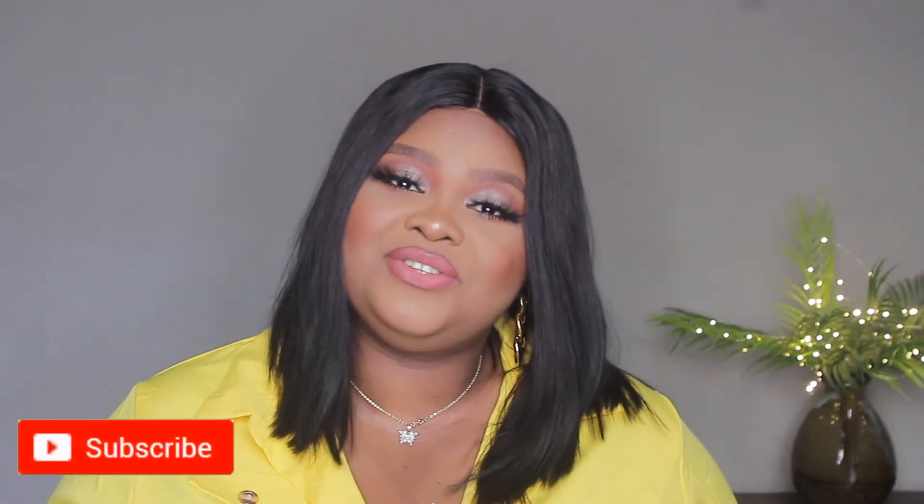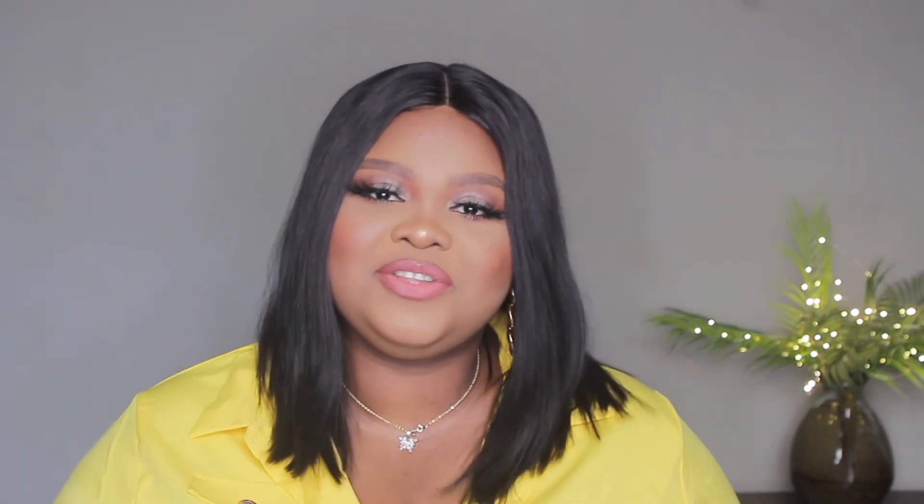Thank you so much for watching — if you made it to this point, you're the real G, I love you! Please subscribe to this channel if you haven't already and turn on your post notifications so you're notified each time I upload. If you haven't liked this video, please do so — it helps YouTube know people are enjoying it and recommend it to more people. Please like, comment, and share. Thank you so much and I'll see you all in my next one — bye!